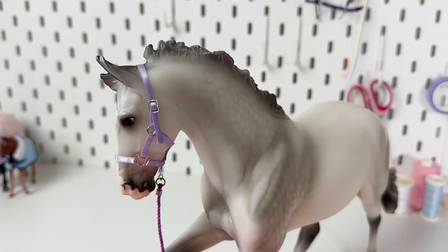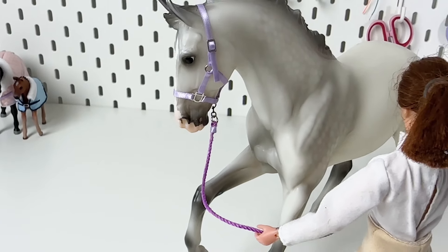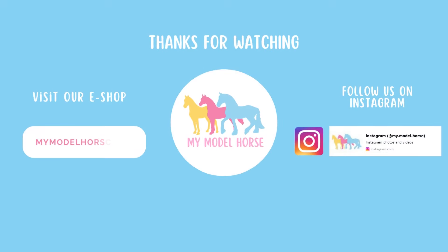We hope you enjoyed this tutorial and that this halter will be the first of many. If you like tack making, don't forget to check out our website for more tack kits, collectible model horses and 3D prints. Bye!